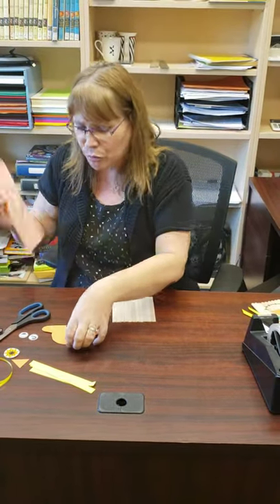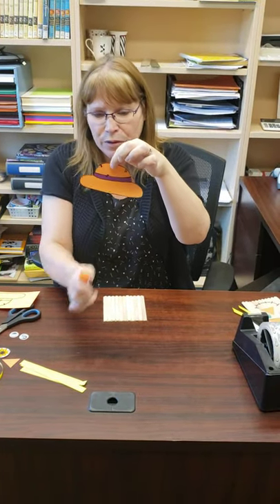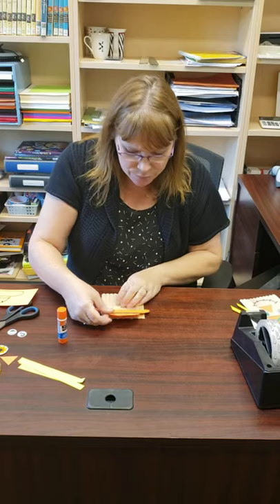Then you're going to take your hat, which you will get like this, and you'll cut it out. I painted and put color on mine. You just put some glue on there and put it near the top.